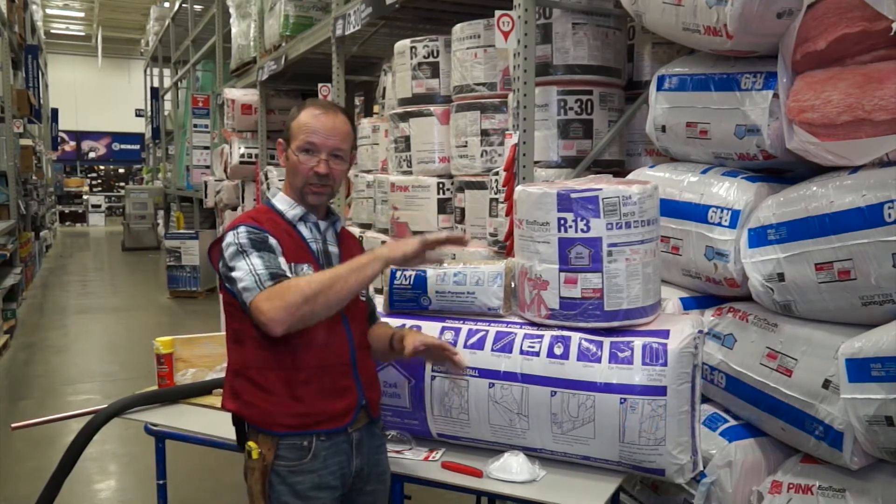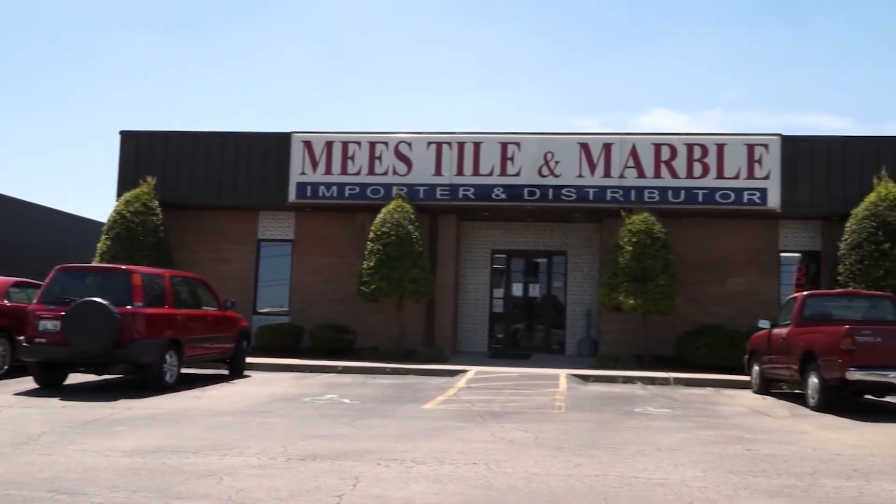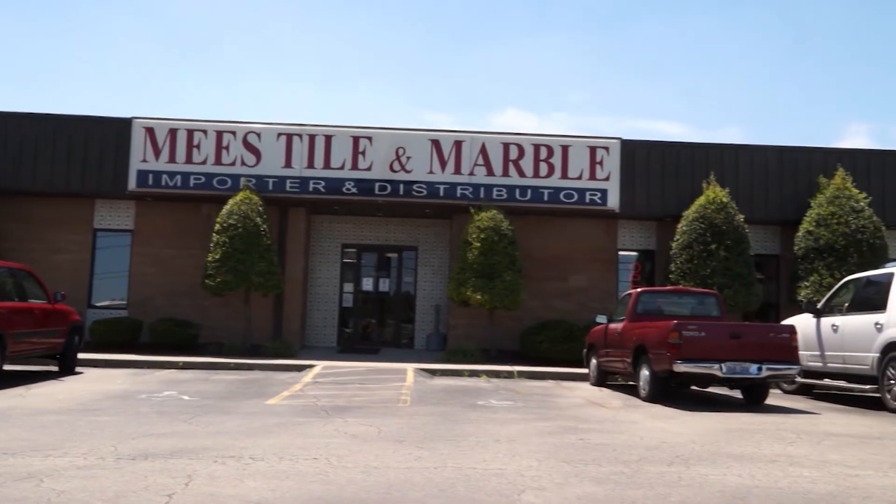I'm with Betty Irvin from Me's Time on Marble. Betty, how long have you been a designer here? Eighteen years tomorrow. That says a lot about Me's Time on Marble that you've been here so long. It's a family business and there's a lot to be said about family businesses. Being here so long as a designer, you've seen a lot of things come and go.